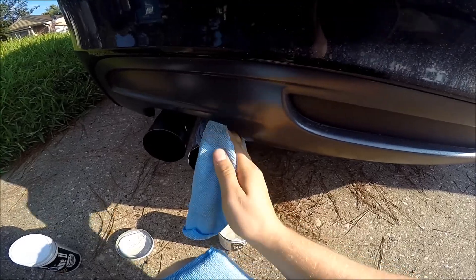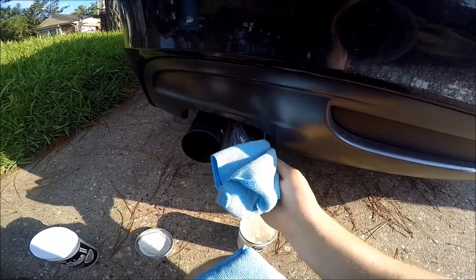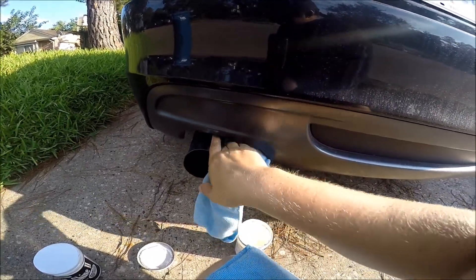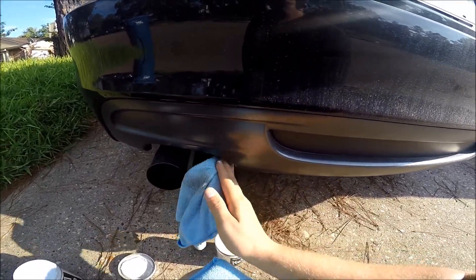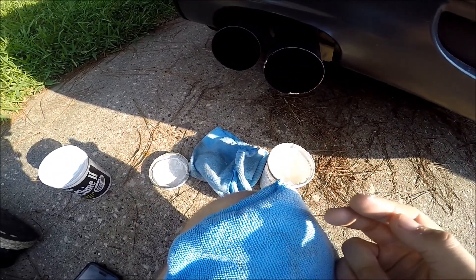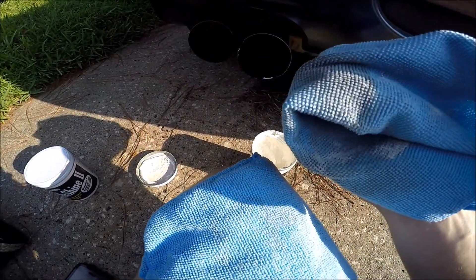You want to avoid getting any gritty polish that's meant for metal on your paint, because it's much grittier — like sandpaper paste. If you do get it on your paint, try to blot it off rather than streak it off, because you will scratch it.